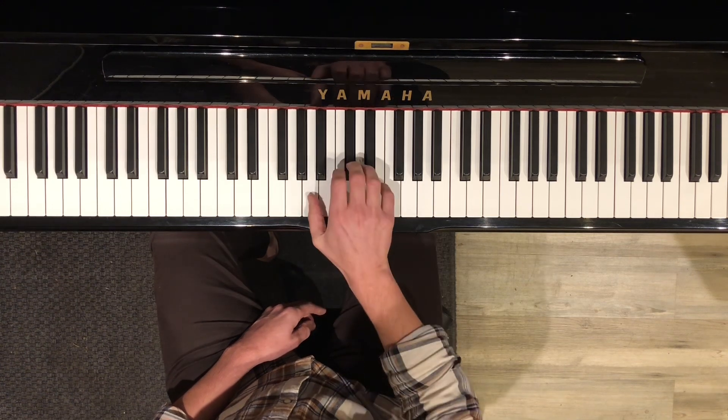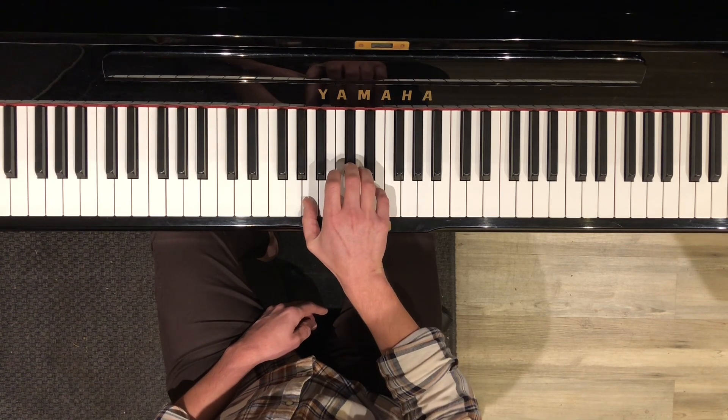So if we look just at the right hand, when you play the verse it goes A, D, A, D three times, and then it goes A, E. So it's like this.